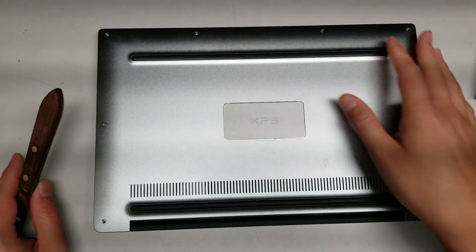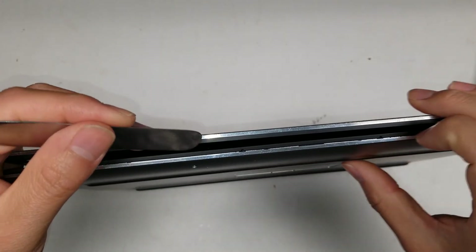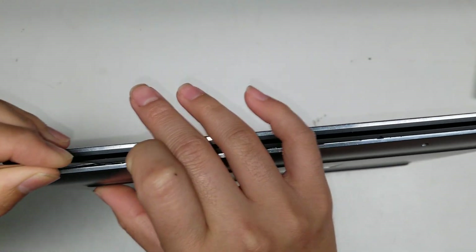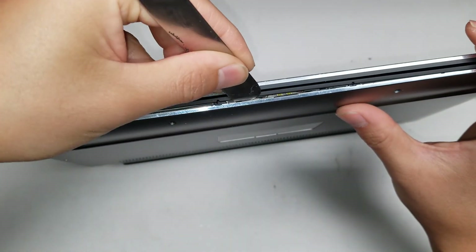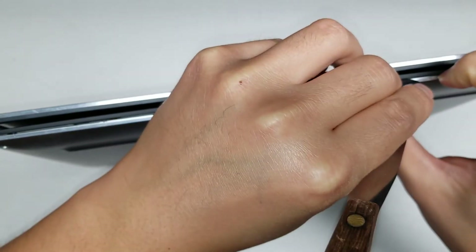Getting this cover off is a little bit tough. You're going to need a strong pry tool like this, and then you just go around. What you do is get the tool in this way and then pry it up this way — go like that and then just go all the way around.